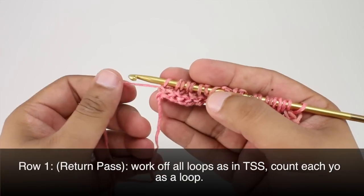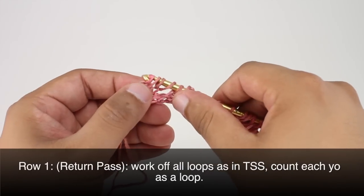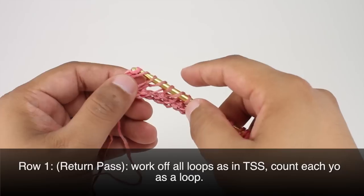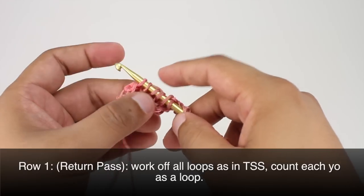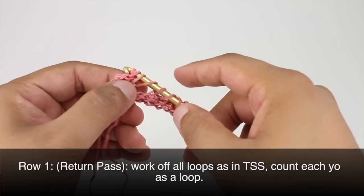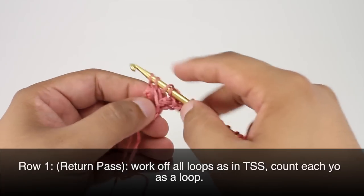For our return pass we're going to work this the same as we would for our Tunisian simple stitch. When we work off in pairs we're going to treat each loop on our hook as a loop — so even if it's a yarn over we're going to count it as a loop. We'll work off in pairs all the way across.